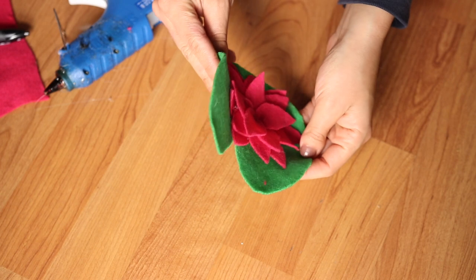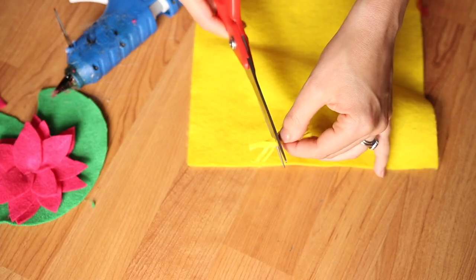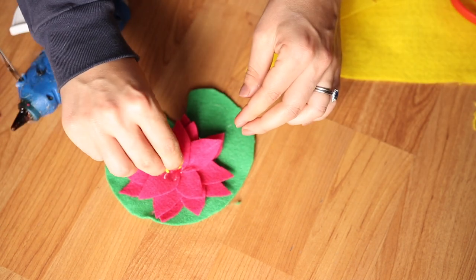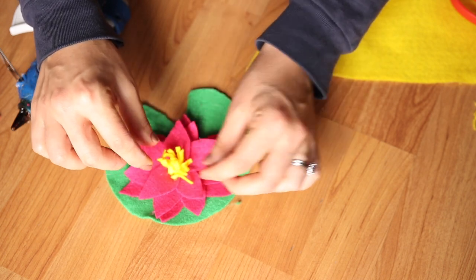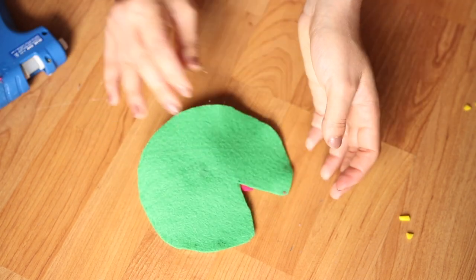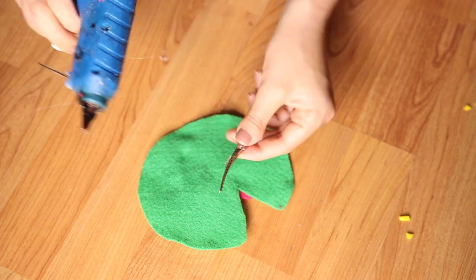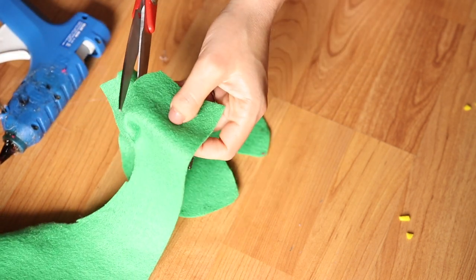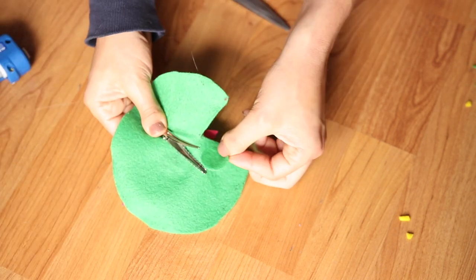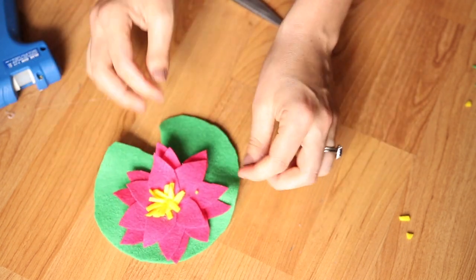Next, to add a little pop of color and detail, I took some yellow felt and cut out a bunch of little thin strips, then glued them on to the center of the flower to mimic the stamen — I think that's what it's called, the thing that sits in the middle of flowers. I gave it a little trim, then added the clip to the back. I glued it on, cut out a green circle of felt to secure it in place so it doesn't fly off, added some more glue, and there you have it — a lily pad headpiece.